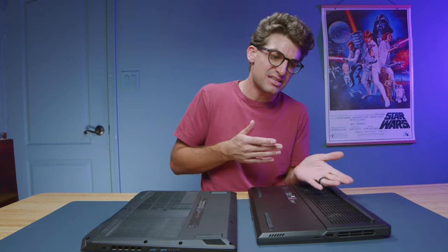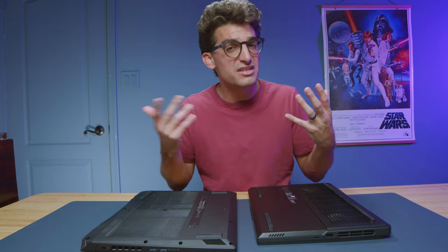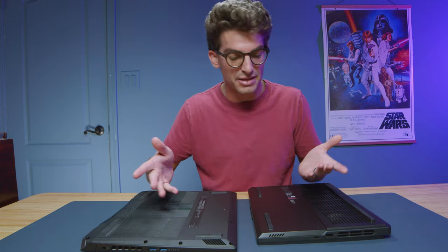It's actually kind of hard to tell — is this a piece of aluminum or a piece of plastic? It has a positively deceptive look and feel to the touch. Whereas with the Nitro, you're like, that's definitely plastic.